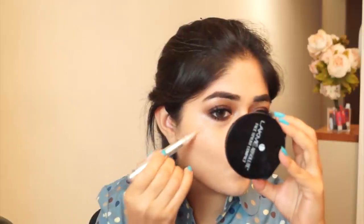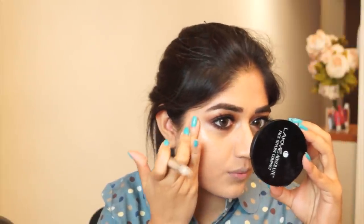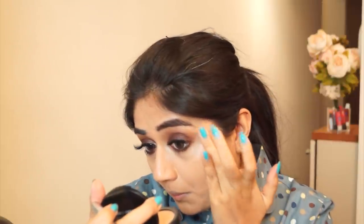Next I'm going to use a highlighter for the cheeks — I'm using this one from Colorbar. It comes in a pen form with a brush on one end and a button to click and squeeze out product from the other. You can see it's a really pretty highlighter — instantly there's a shine on my upper cheekbones, giving that instant glow. It's also really easy to blend because it's in a liquid form.